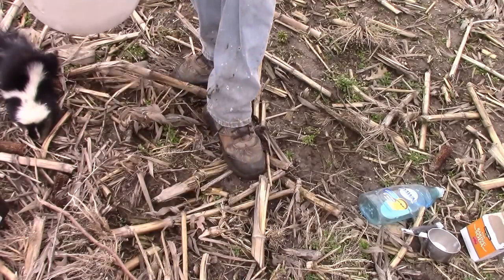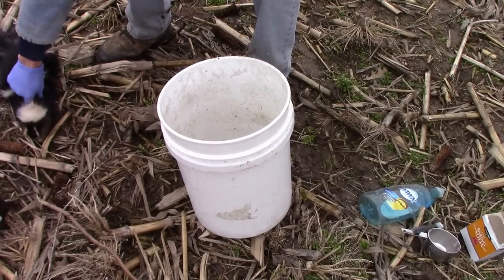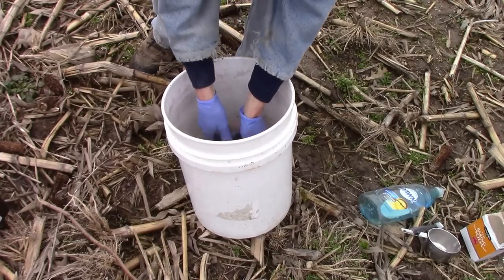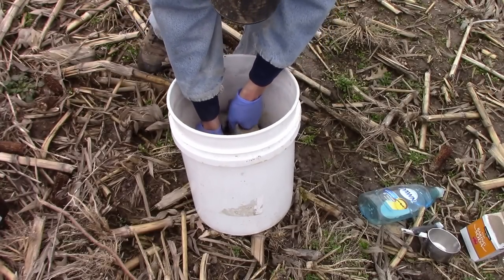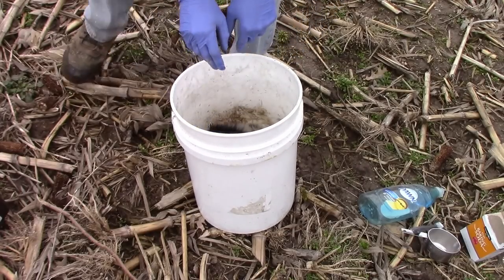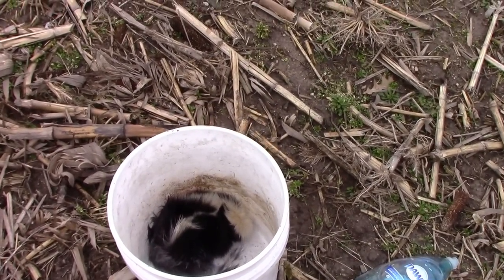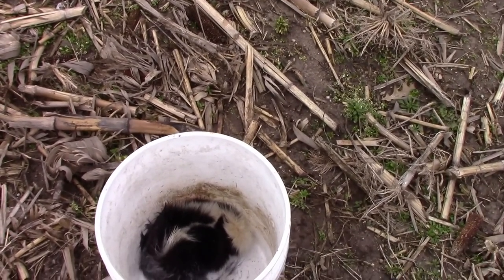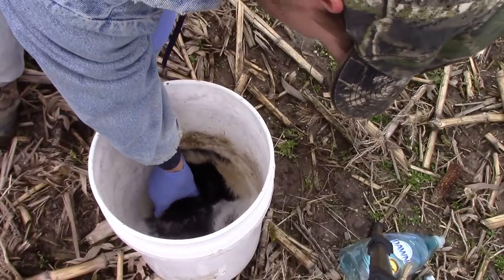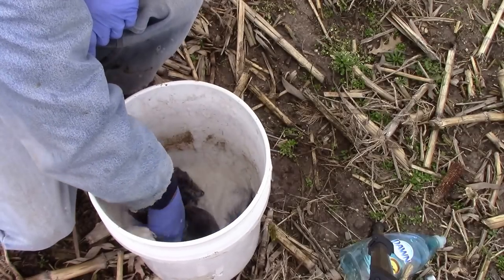You'll notice the bucket is not very full. Take my skunk, start with its bottom end, get him all in there. Push him in good. You'll be surprised how this takes the odor right out of him.